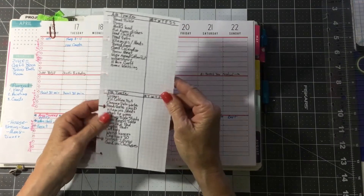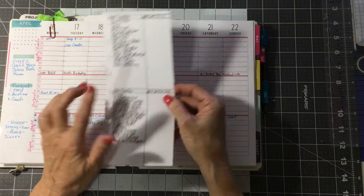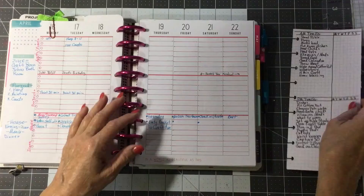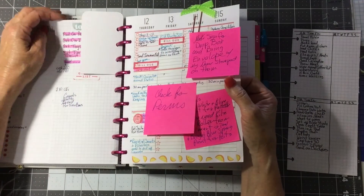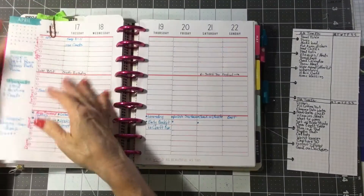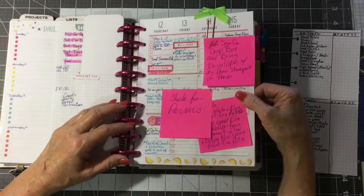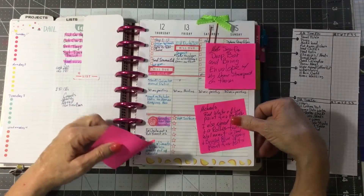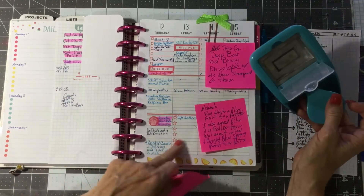I made these out of the grid paper — I just cut it in half. I have to have a tracker. The only way I can survive is to fill one of those out every week, but I tried doing lines like that, and I tried using this punch and punching out line paper and putting them in.